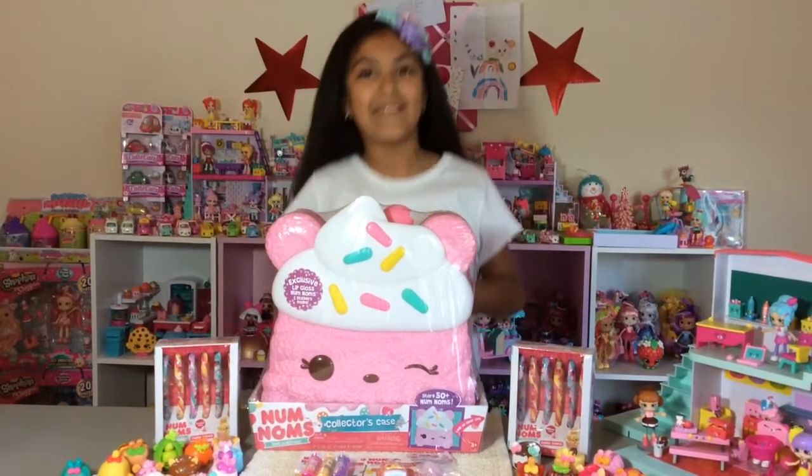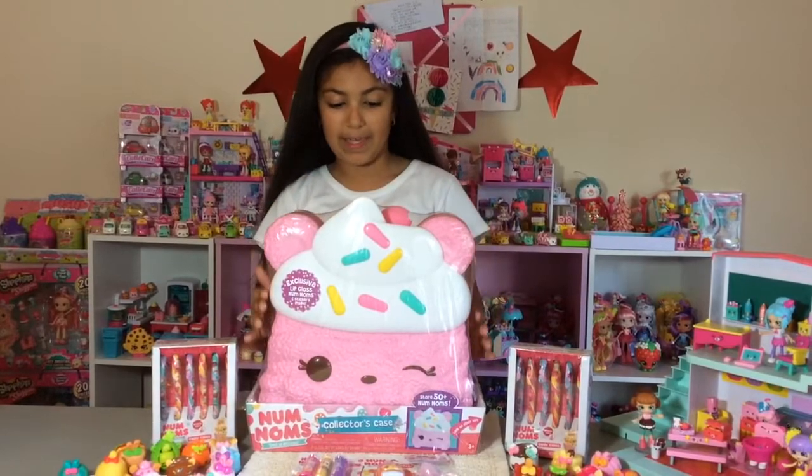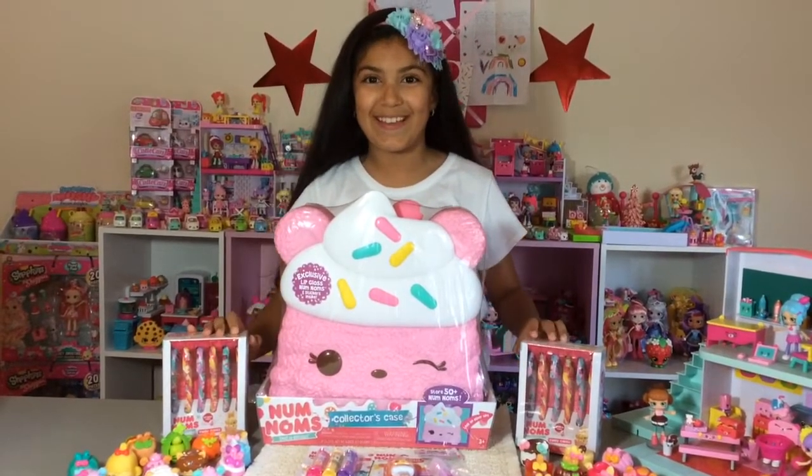Hi everyone! Welcome to my channel! Today I'm going to be opening up this new Num Num case. I also found two of these new Num Num candy canes. So yummy!